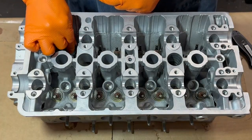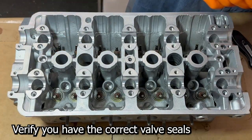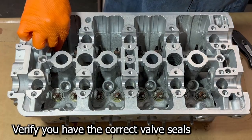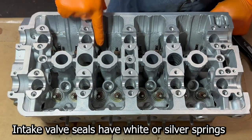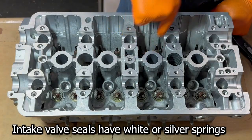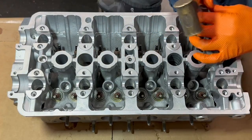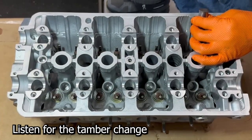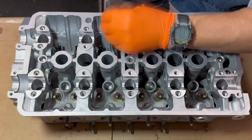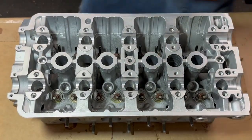A couple more here. Before you push these things on, you want to verify that the spring color is correct. The intake springs are white or uncolored; the exhaust ones are black. Position the tool and listen for the timbre change. And the valve seals are installed.